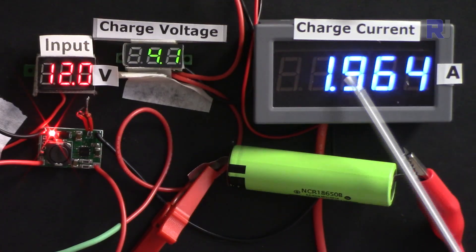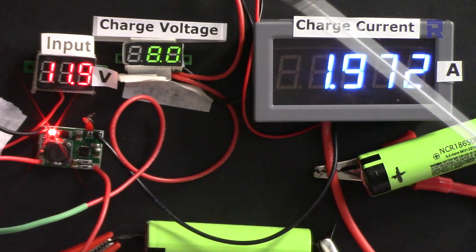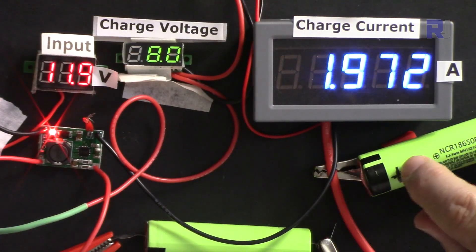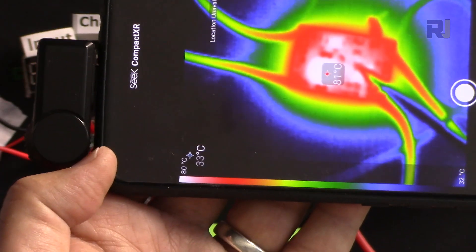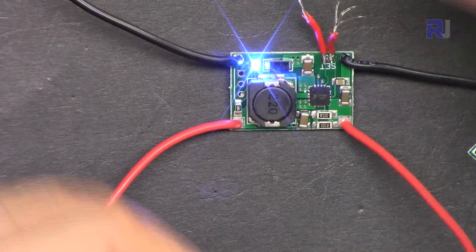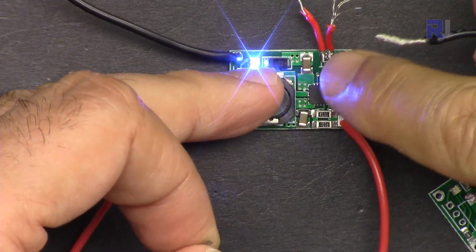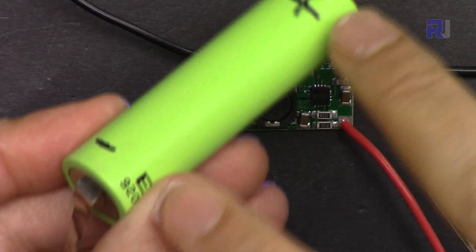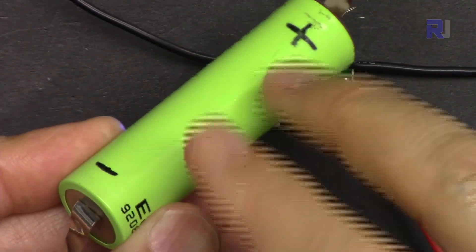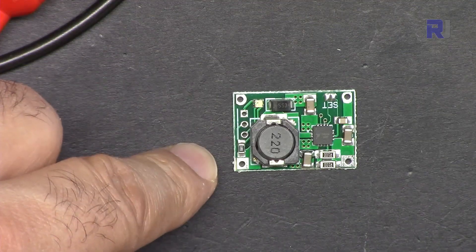Then I'm going to charge one battery and measure the current and voltage for the output and also the voltage for the input. Then we are going to charge two batteries and show you the current. I'm going to use a thermal camera to show you which spot is getting hottest. I'll also short circuit the output and show what happens, and also show what happens if you connect the polarity incorrectly.